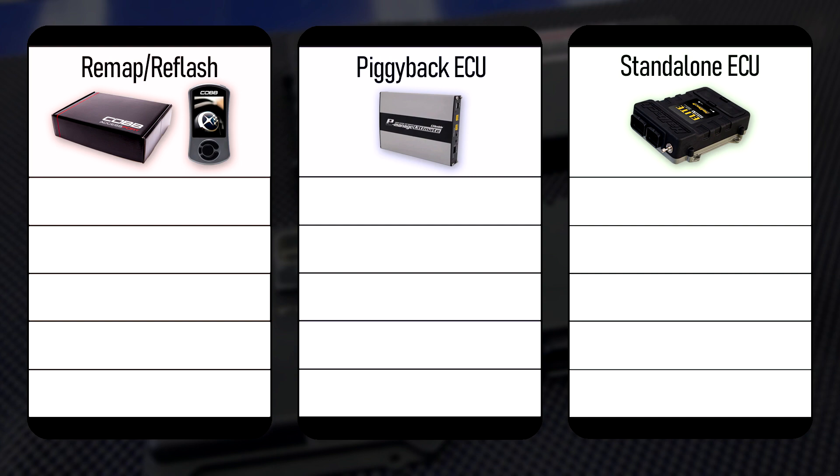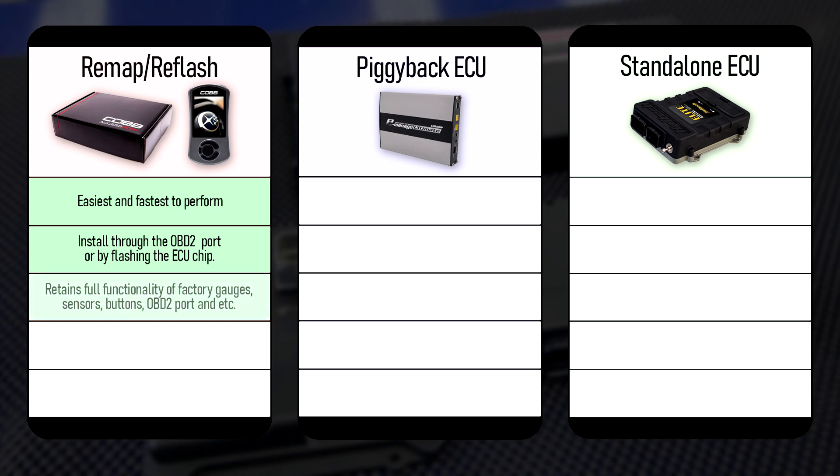Reflashing an ECU is the easiest out of the three to perform, as it can be done directly through the OBD2 port or by flashing the ECU chip. It also retains full functionality of the factory gauges, sensors, buttons, OBD2 port, and etc., while also being the cheapest option. However, it is also the most limited in terms of adjustability and features, as it greatly depends on your stock ECU's technology. You're pretty much capped by your own ECU's limitations, and not all ECUs are compatible.